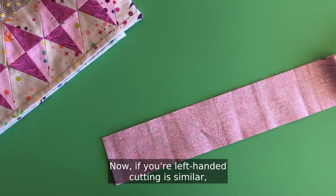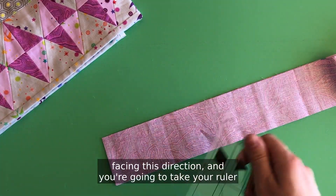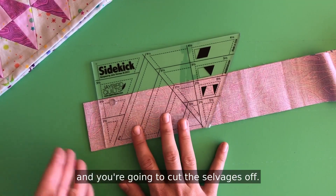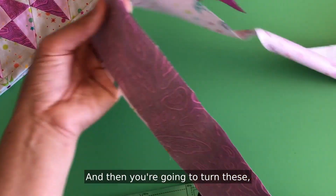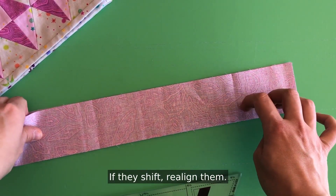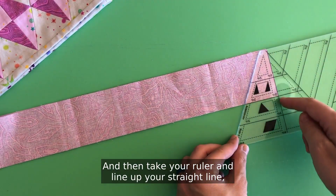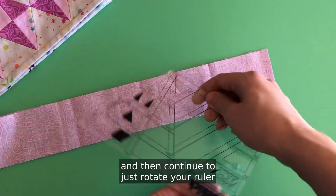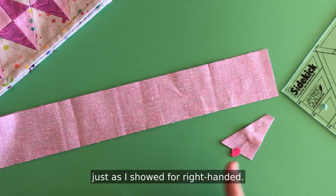If you're left-handed, cutting is similar but you are going to start with your strips facing the opposite direction. Take your ruler and line up your two and a half inch line at the base of your ruler and cut the selvages off. Then turn the strips and keep them lined up — if they shift, realign them. Take your ruler, line up your straight line, two and a half, base of the ruler, cut, and then continue to rotate your ruler down the strip cutting your pairs and pinning them just as shown for right-handed.